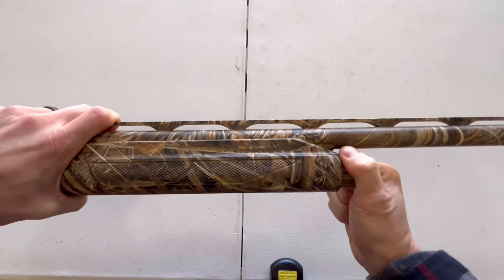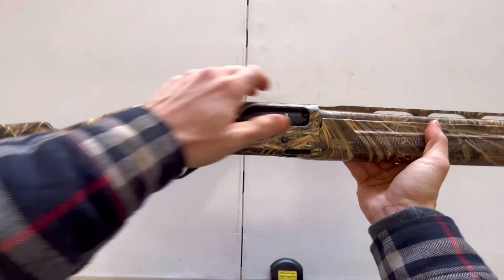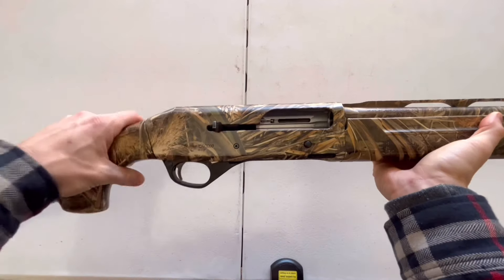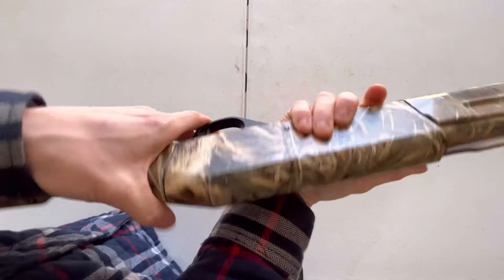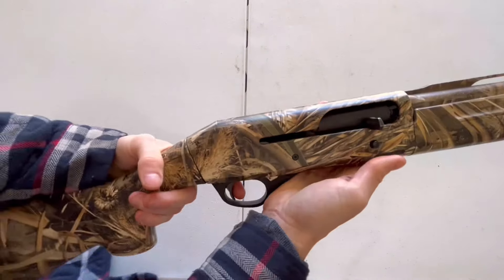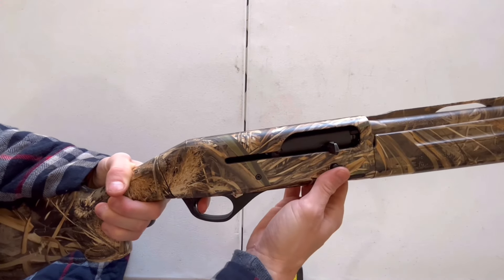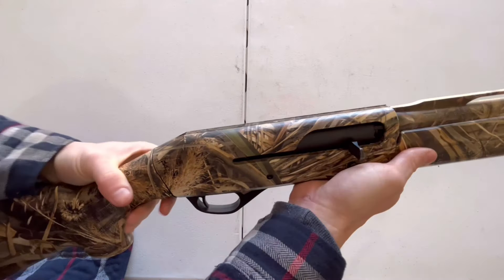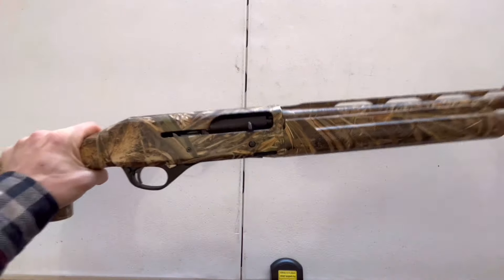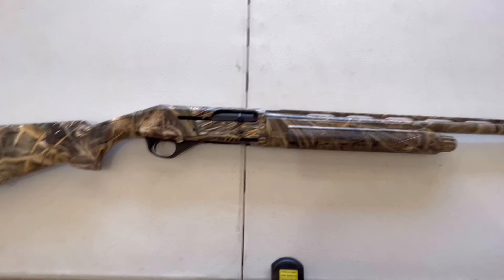Now that your Stoeger M3000 is fully assembled, run through a quick functions check. Lock the bolt to the rear, send it home, put the weapon on fire, and pull the trigger. Then lock the bolt to the rear again, send it home, release the trigger — it should click and then you should be able to pull the trigger again. If you can do that, you've correctly reassembled your Stoeger M3000. I hope this video helped y'all out — thanks for watching, like and subscribe, and we'll see y'all next time.